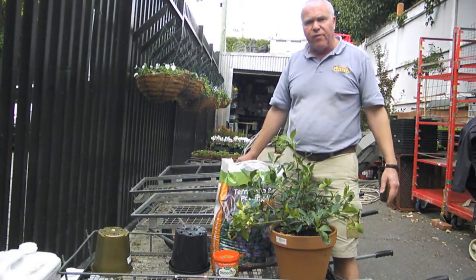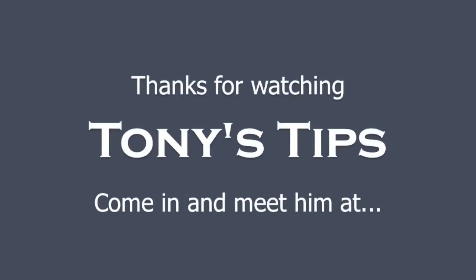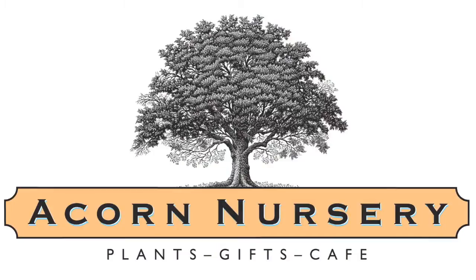I watered that in and it's looking terrific already. From little things, big things grow.